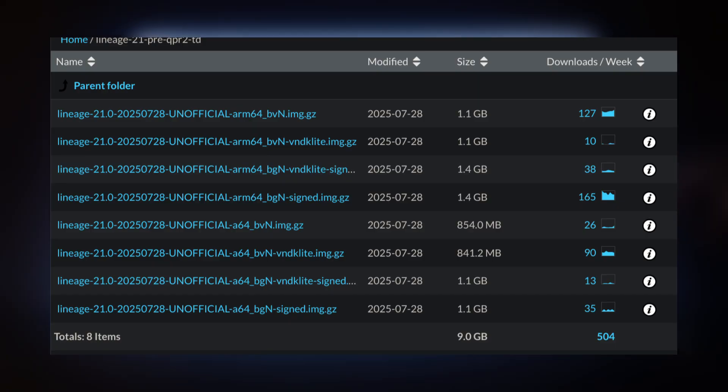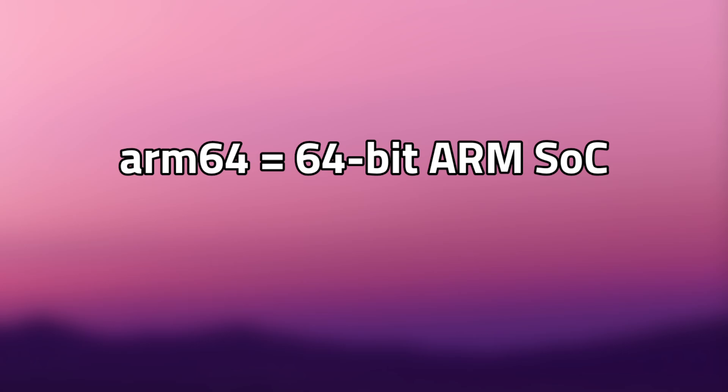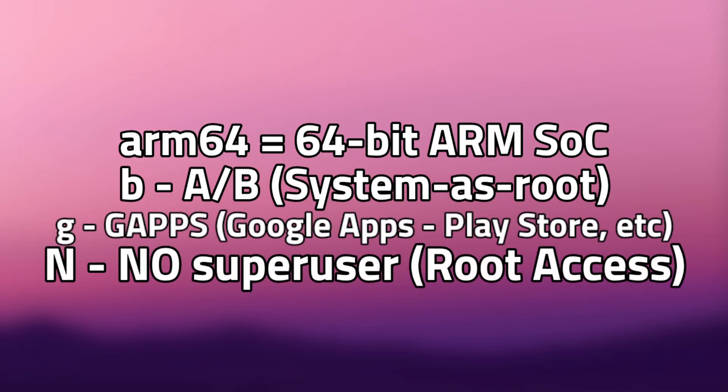The one I'll be using is the latest LineageOS 21 pre-QPR2 GSI made by AndyYan. The variant I'm using is the ARM64 BGN variant. ARM64 is because the tablet runs on a 64-bit ARM SoC. B stands for AB partitioning, required for devices that ship with Android 10 or higher because they use system-as-root partitioning — otherwise you'd need an A-only GSI, but A-only support was dropped a long time ago. G stands for Google Apps, meaning the GSI comes bundled with the Google Play Store and all its dependencies.